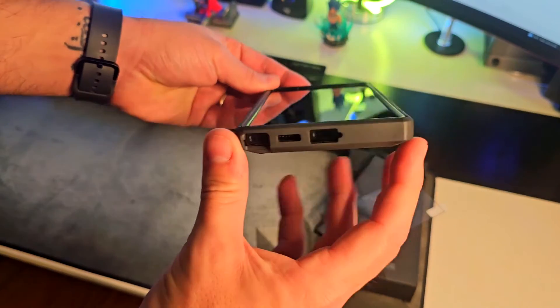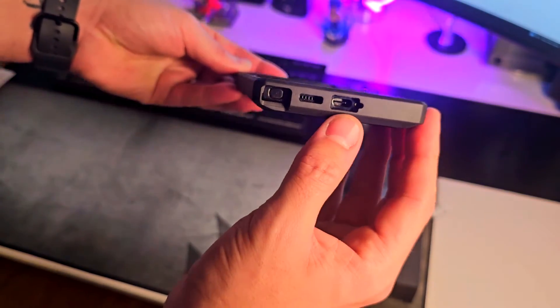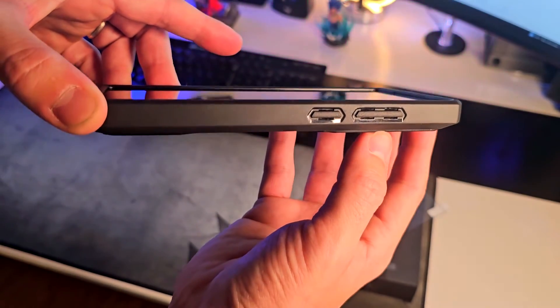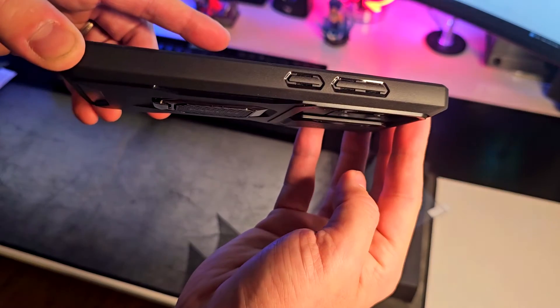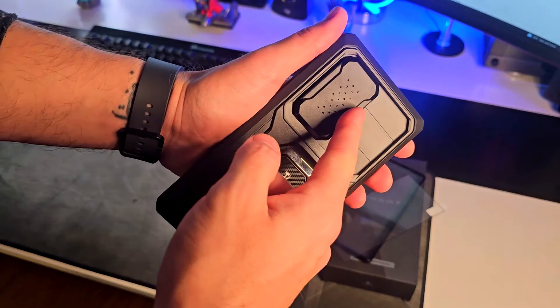This fits to size perfectly. You're gonna have the holes cut out right here for your stylus, microphone, speaker, and USB-C port, and the same applies for the buttons, which are again perfect and fit to size. The best feature of this case is actually on the back.